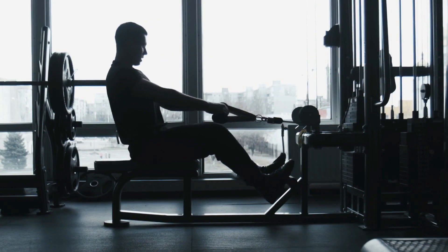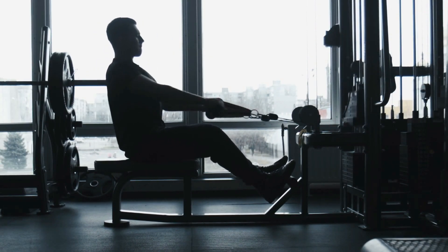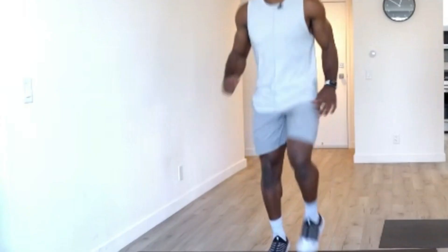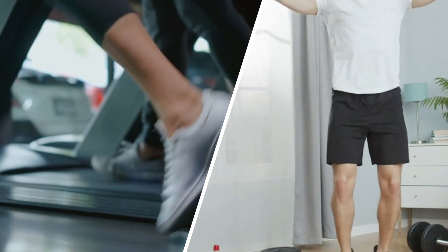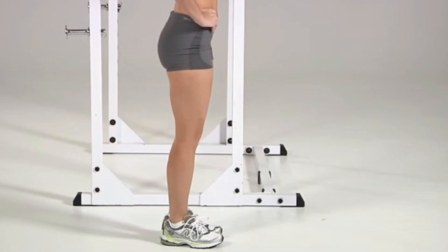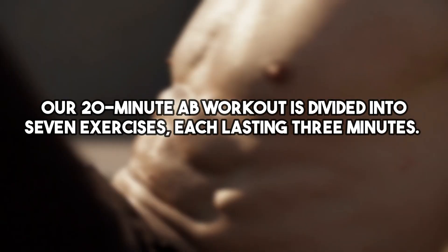Before we dive into the workout, it's essential to warm up your muscles to prevent injury and ensure your body is ready for the challenge. You can start with some light cardio to get your heart rate up — jog in place or do some jumping jacks for about 30 seconds. Next, do some dynamic stretches such as leg swings and arm circles for another 30 seconds. Our 20-minute ab workout is divided into seven exercises, each lasting three minutes. Let's get started.